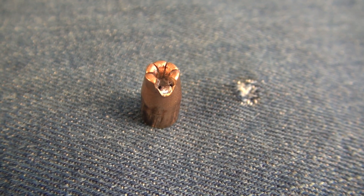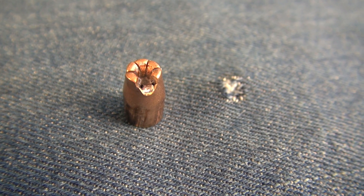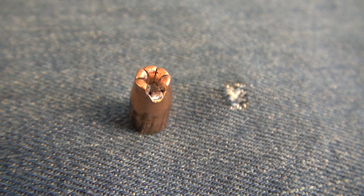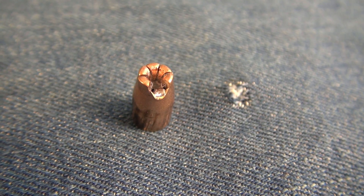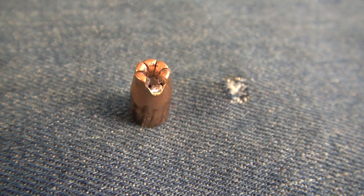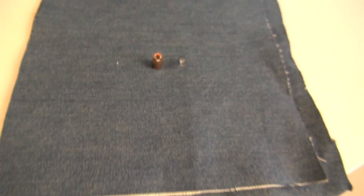That was calibrated exactly where it needs to be, and the four layers of denim. I think the denim was the culprit here. It landed in jug number one. This did not keyhole or tumble — it was a very small exit wound in the block, and then just a bullet-diameter hole in the jug. It was plowing straight forward. I think it was trying to get up to Kentucky, but it wasn't going to make it there today.